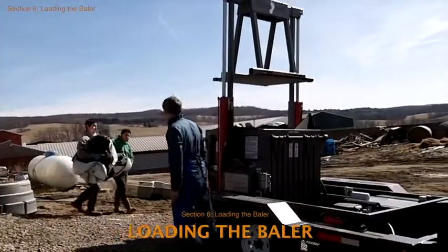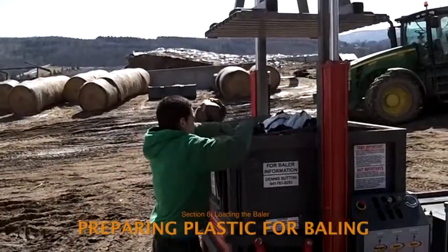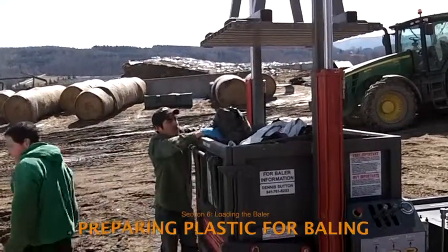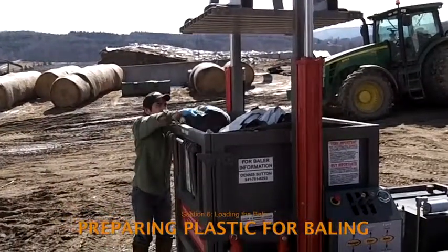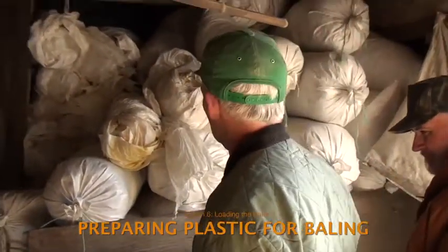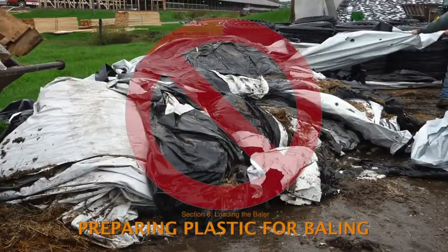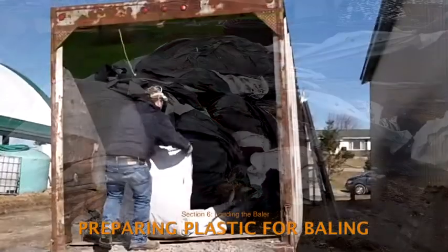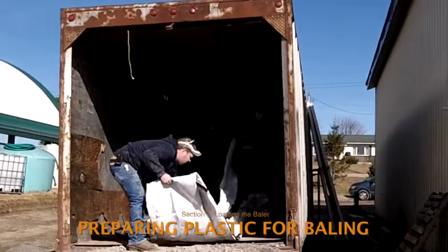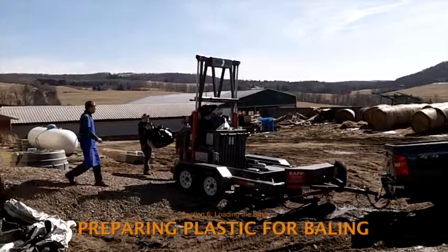Once the door is securely latched, two or three people can load the plastic. A key to successful and effective baling is having plastic that's been prepared for recycling. The quick summary is that plastic should be as clean and dry as possible and kept away from mud and gravel. Large sheets of film should be cut into sections and rolled into bundles about the size of a large pillow. With properly prepared bundles of film, a full thousand-pound bale can be made in about half an hour.